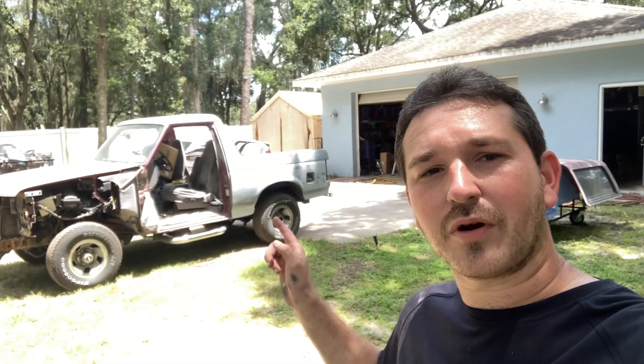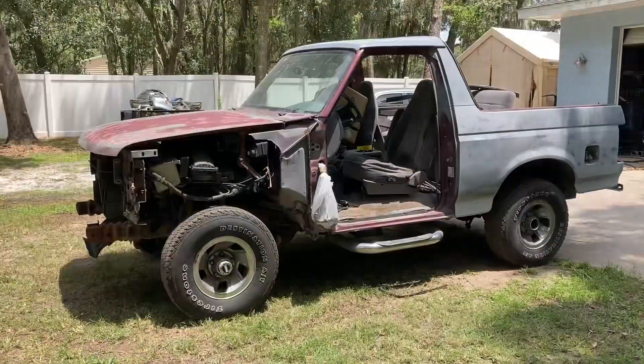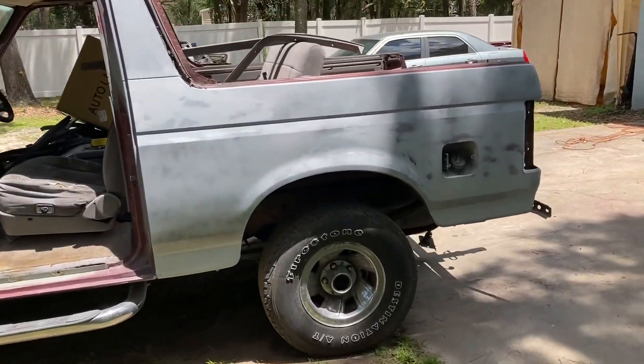Hey everybody, welcome back. Today we are working on the Bronco. As some of y'all saw in the last video, we got the Helcota buffed out and together back to John. So for this we're prepping the body, getting it ready for paint. We have the rear quarters all body worked out.